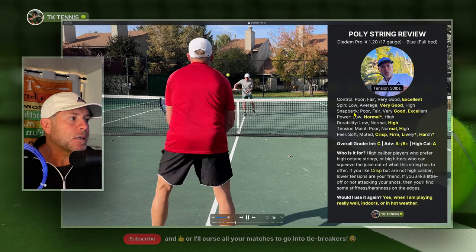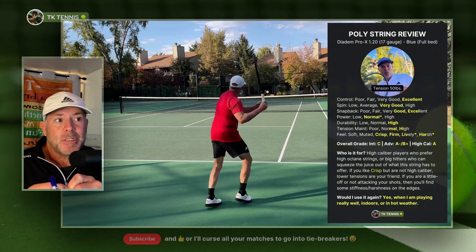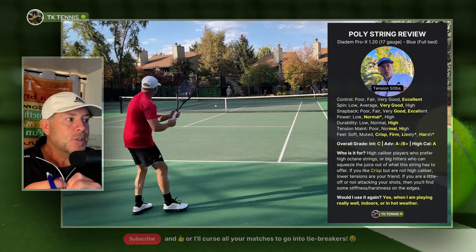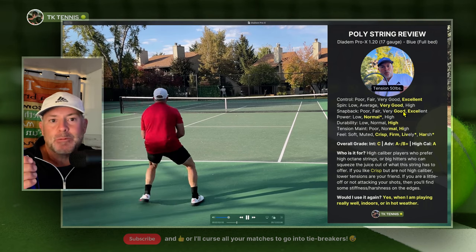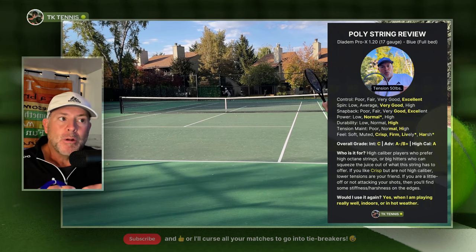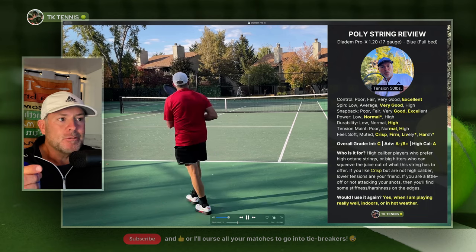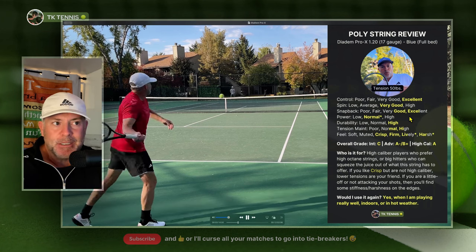Going to snapback, it's in between very good and excellent. I would say in the beginning of the string, the snapback is sort of like hyper snapback, like you see in a lot of modern strings. It is a slick coating on these strings and it does snap back very aggressively. The reason I only gave it borderline between very good and excellent is because when the strings wear after about four or five hours, they will move around a little bit, move out of place, and won't snap back quite as aggressively. Snapback is generally excellent when the strings are fresh, and they degrade a little from there — but that's not abnormal, it happens with most strings.